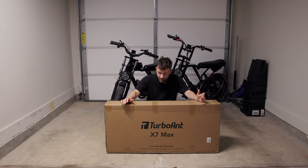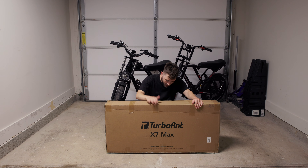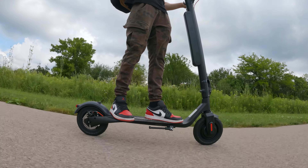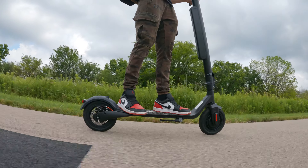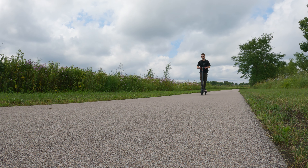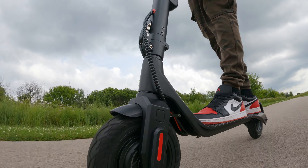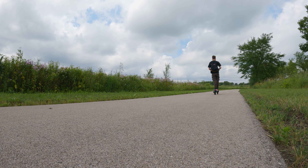This isn't an electric bike, this is actually an electric scooter, and I've been wanting to check out some electric scooters on the channel for a while now. TurboAnt sent me over this X7 Max to check out. It's an electric scooter with a 10 amp hour battery, a 350 watt brushless motor, 275 pound capacity, a claimed 32 mile maximum range, 20 mile an hour top speed, and it folds down.